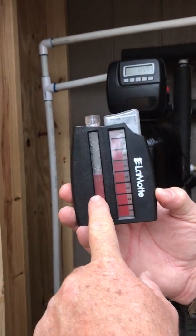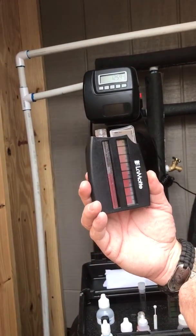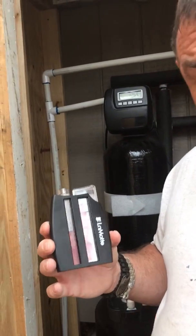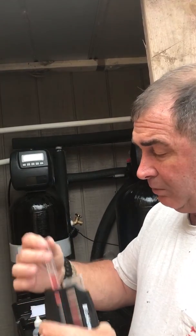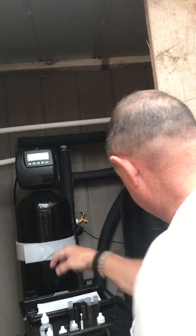As it gets more red — it takes about two minutes — you can see we're probably at three or four parts per million already. Just for the sake of the video, as we're talking you can see it getting darker and darker. Okay buddy, come on over here. You can see the iron content confirmed in the untreated water sample.